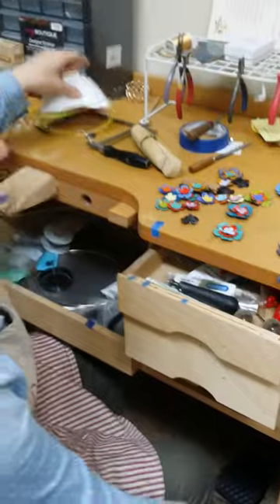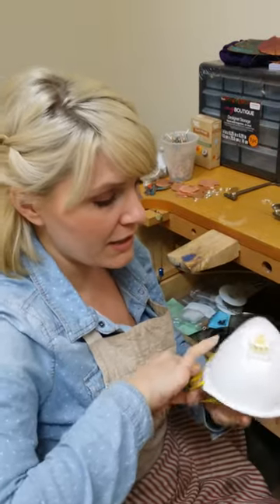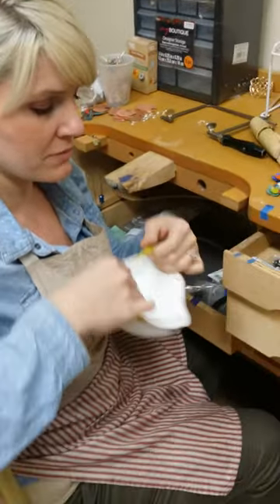I almost forgot — you should always wear a respirator when doing this because you are sanding glass, so you are going to have some glass and metal particles. I like these ones with a little extra breather on the front.